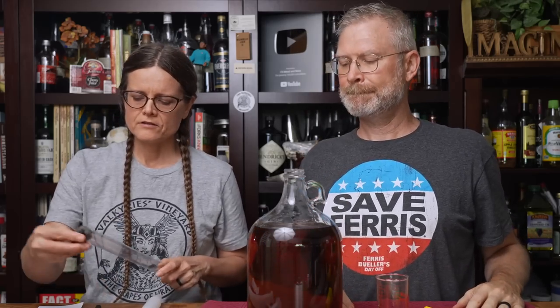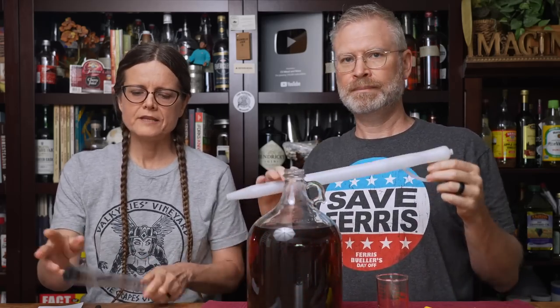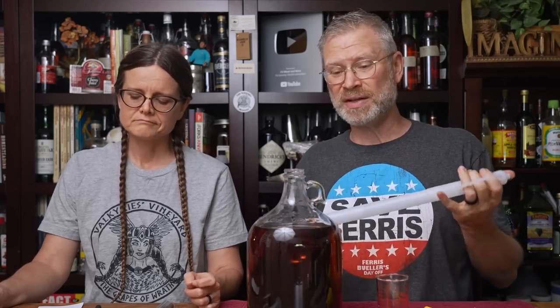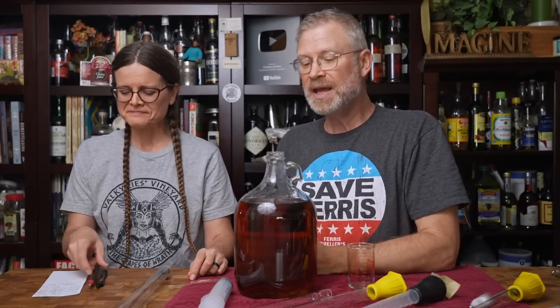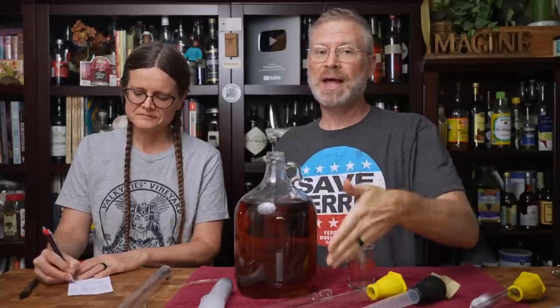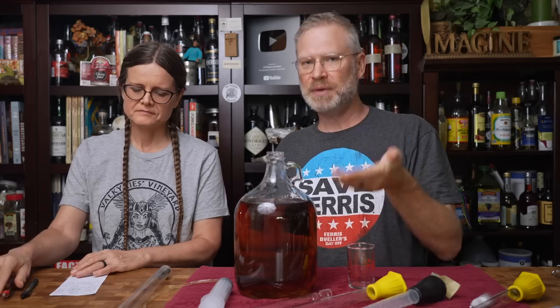Our last contender is the plastic three-piece wine thief. Right off the bat, I have a slight issue with the fact that it's three pieces — each of those joints is a place where suction can be lost. And then it doesn't fit, which knocks it completely out of the running. If you're curious, that goes for $10.19. It would work in three gallon and five gallon fermenters just fine — it's going to work a lot like the glass one, and it will probably drip just a slight bit more.